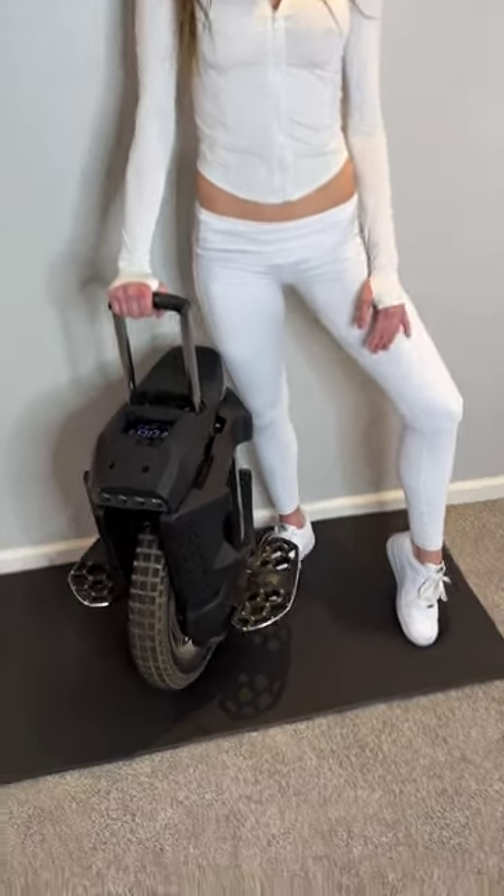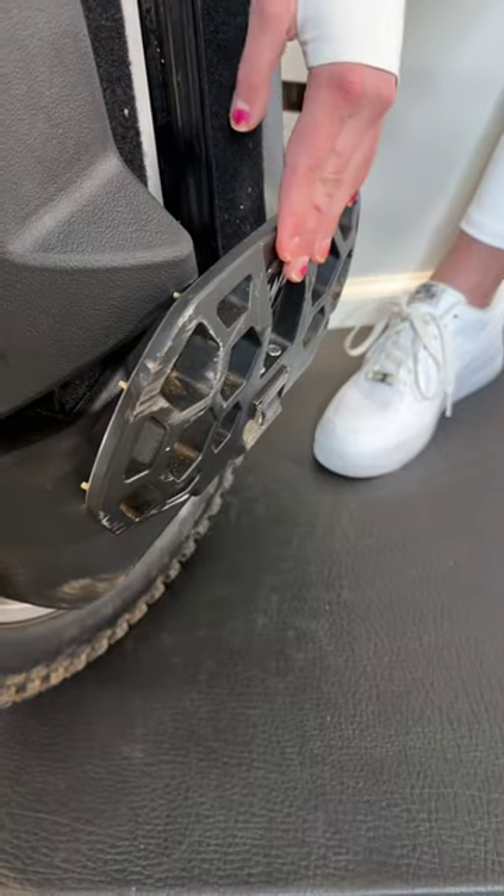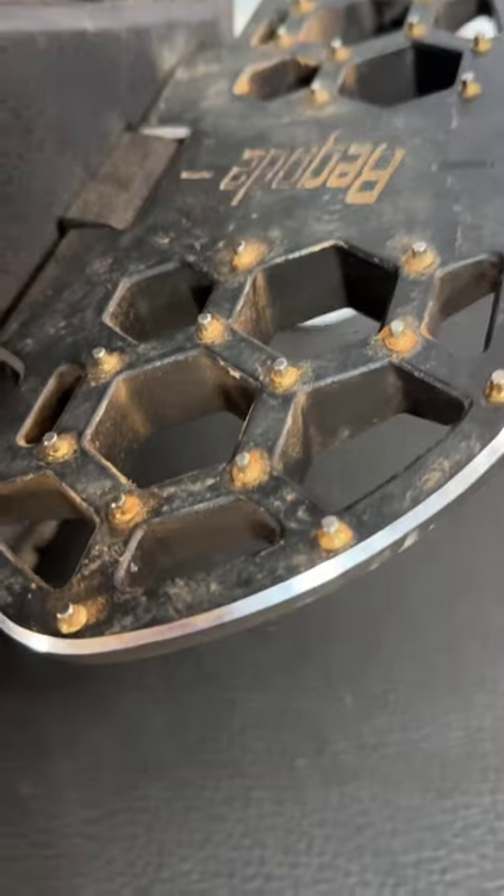The pedals are probably the best stock pedals that come on any unicycle. They are big, have excellent grip with replaceable spikes, and are held in place with a friction system that can be tightened with a screw. The included pads are usable but far from great. Once the stock pads are removed, it is difficult to replace them with aftermarket pads unless you buy a fairing kit to give you a large flat surface for your pads.